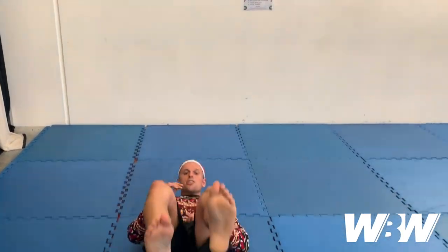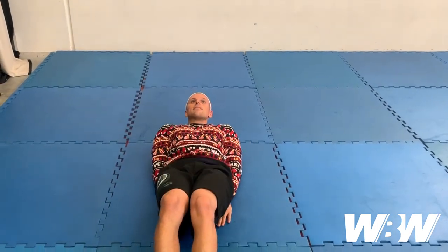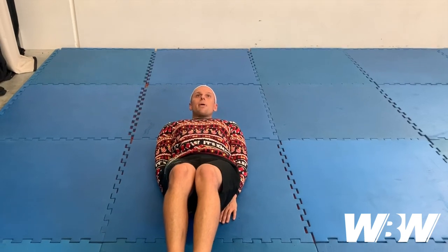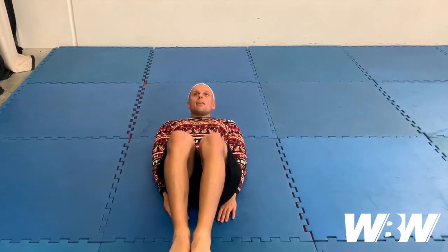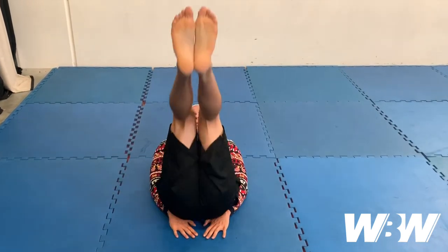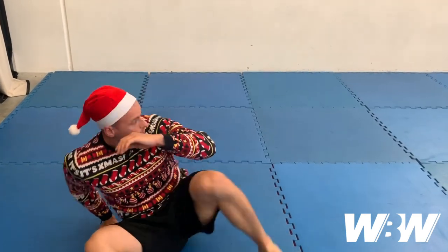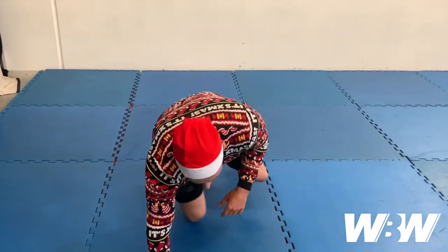From there, nine reverse crunches. Very much like a leg raise — nice straight legs, hands down low. I want just a slight bend in the knees, not a big bend. Leg raise up, then a little kick at the top.